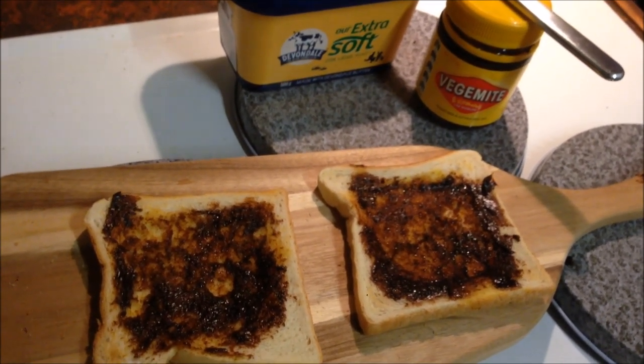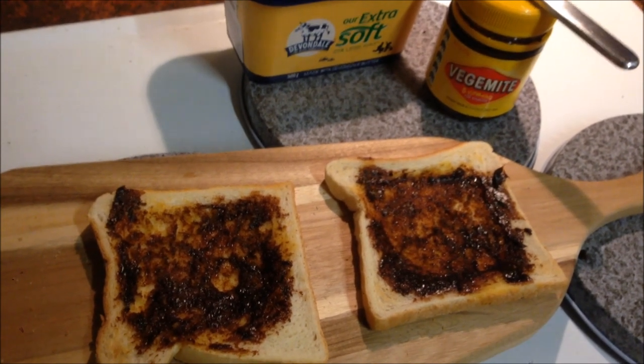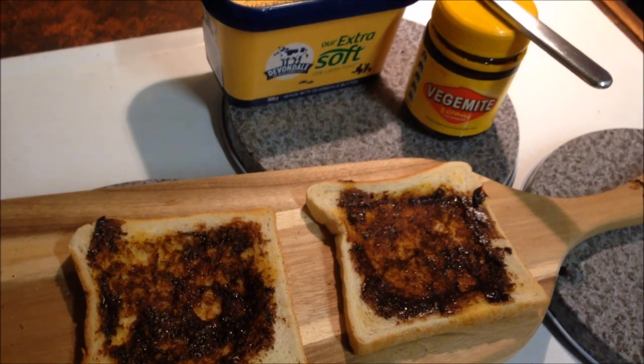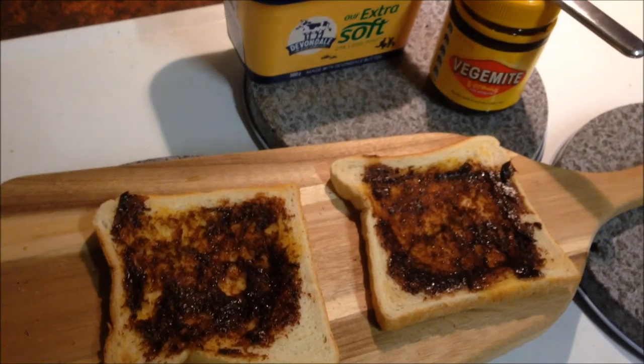G'day and welcome to my channel. Today I'm going to show you how to make Vegemite on toast the Australian way, but also a way that you foreign people can enjoy it, because you're doing it wrong. Let me show you.